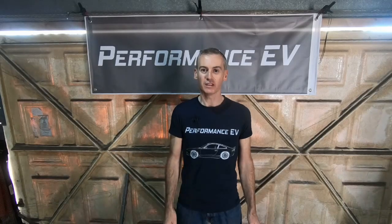Hey folks, this is Shane from Performance EV. Today we're going to take that custom Nissan Leaf battery pack that we built up last week and we're going to hook it up to the BMS. We'll see how much, if anything, I got right.